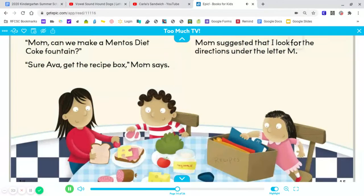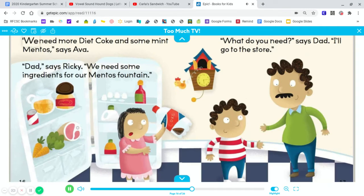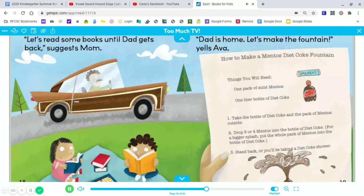Mom suggested that I look for the directions under the letter M. We need more Diet Coke and some Mint Mentos, says Ava. Dad, says Ricky. We need some ingredients for a Mentos fountain. What do you need, says Dad. I'll go to the store. Let's read some books until Dad gets back, suggests Mom. Dad is home. Let's make the fountain, yells Ava.